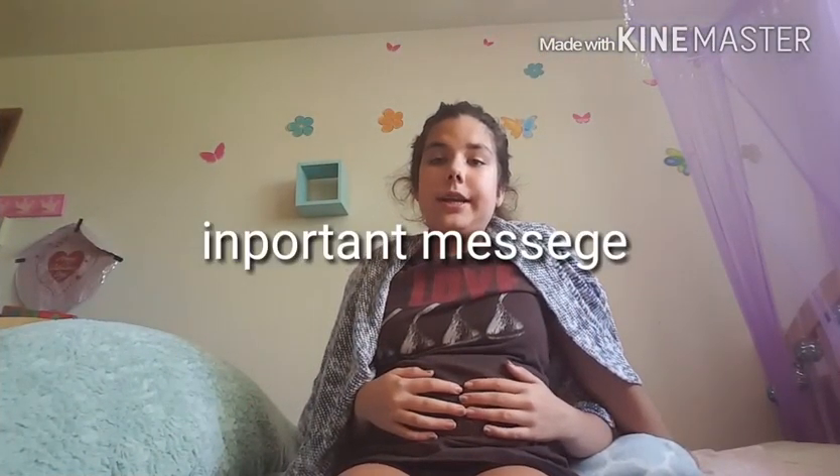So I wanted to just say something in this video. I'm going to try to post a video every day, or every other day — just depends on if I have a video idea.